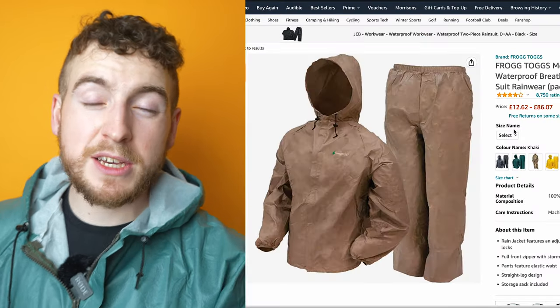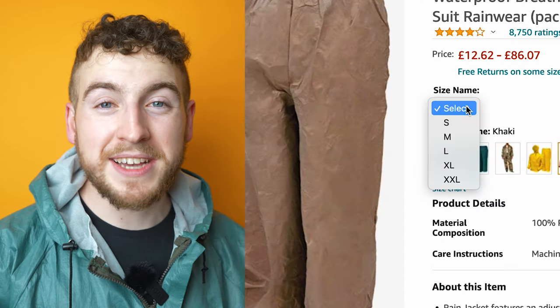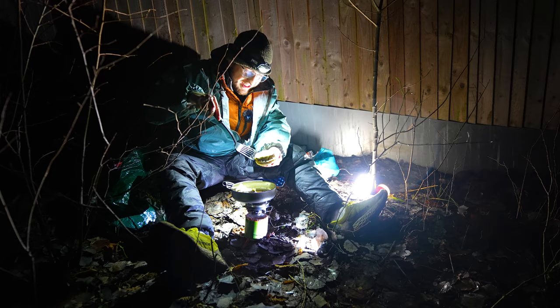You can buy the jacket as a single jacket, or you can buy it as a suit, which is what I've done. It comes in multiple different colors and sizes — you can get adult or child. I've left an Amazon link to the main selling page down in the description below.